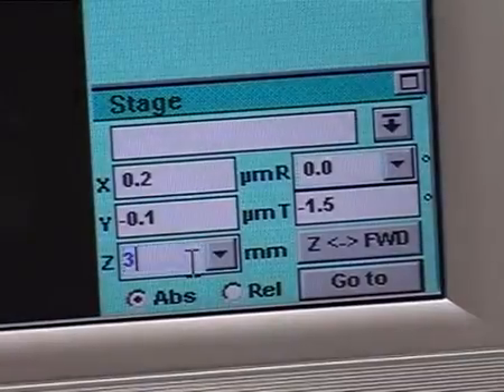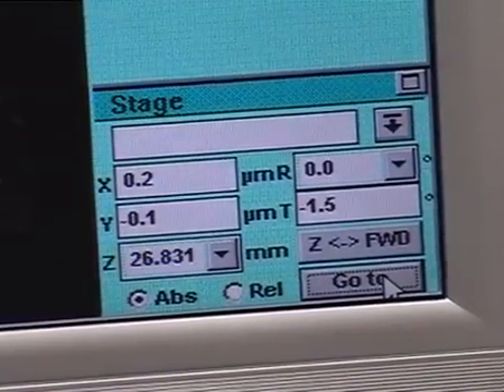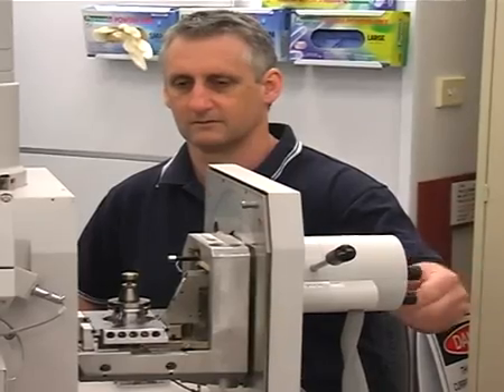Using the stage window, set the Z to 3mm and click on go to. This sets the stage to the highest position. Using the external Z control on the chamber door, move the stage as high as possible.